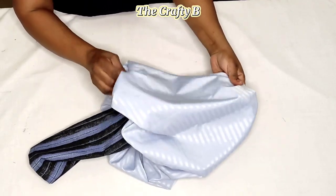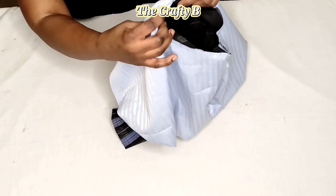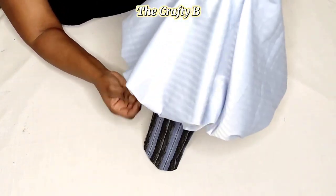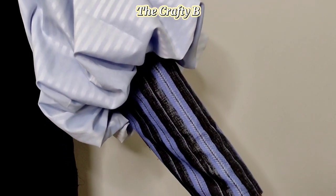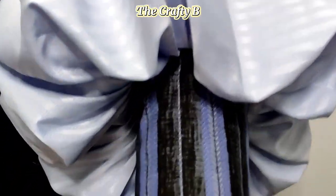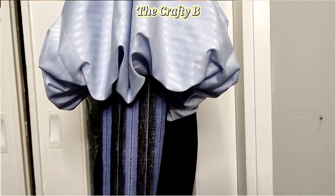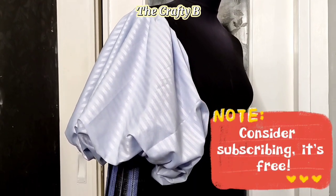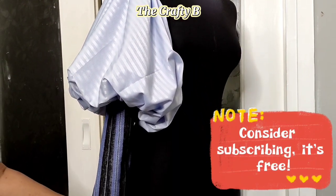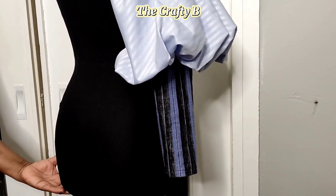Our sleeve is ready now — look how the droopy parts drip down, look how nice and beautiful it looks! This is our finished sleeve. We have come to the end of today's video. Thank you for watching — if you found this tutorial helpful, please consider subscribing, liking, and sharing with your loved ones to support my channel. Watch out for my next video, bye!